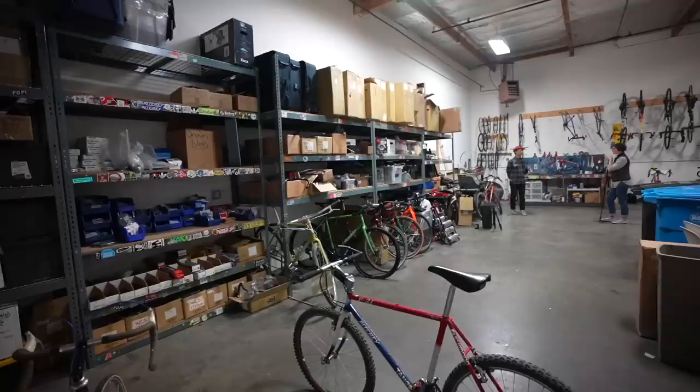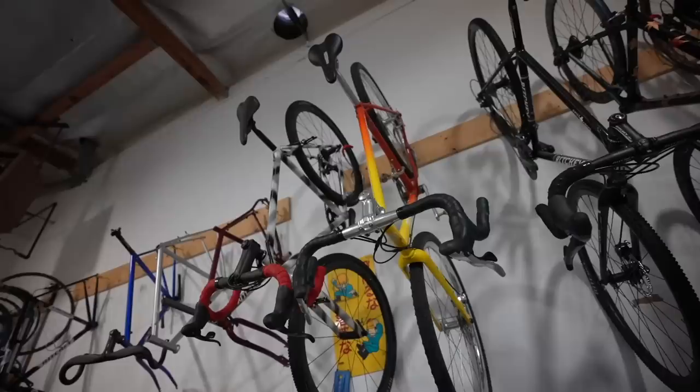Hey there, everybody. We've got a special treat for you. You guys know that I'm a huge fan of Ritchie Bikes, and we are here with our friend Fergus from Ritchie. Hello, how's it going? Thanks for coming. So we are at Ritchie headquarters, which has a lot of history. Fergus is going to give us a tour of some cool frames, and we'll also talk about some newer bikes. Absolutely, love to.